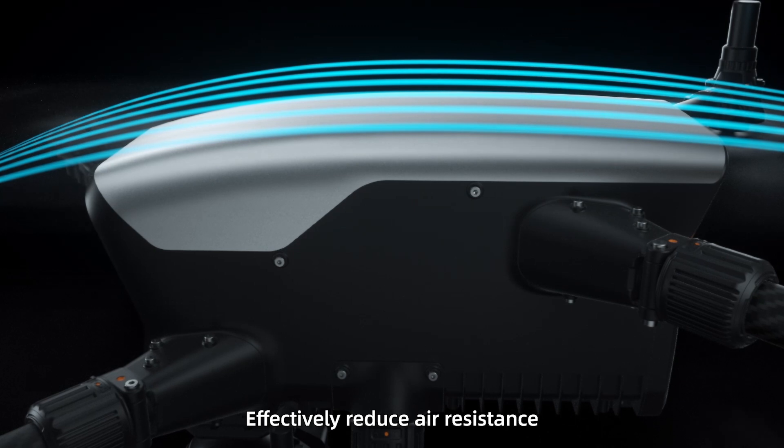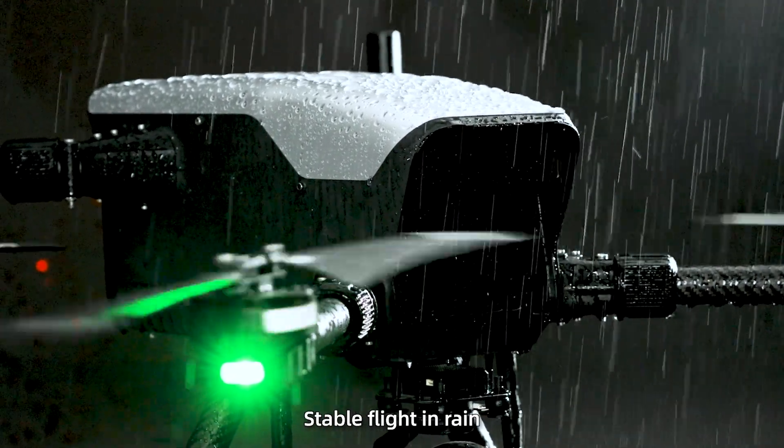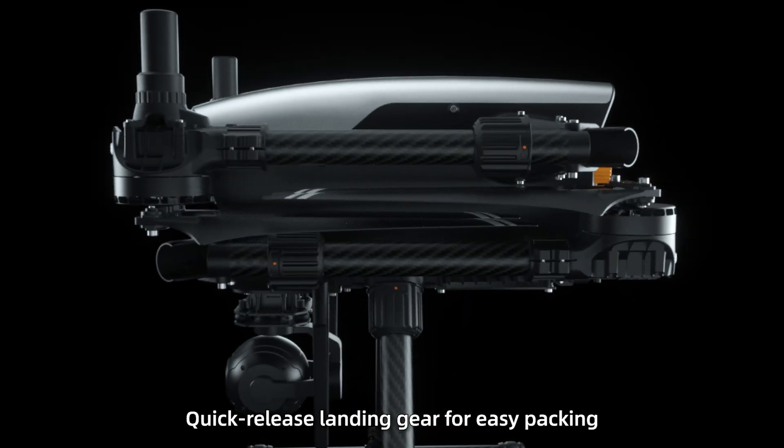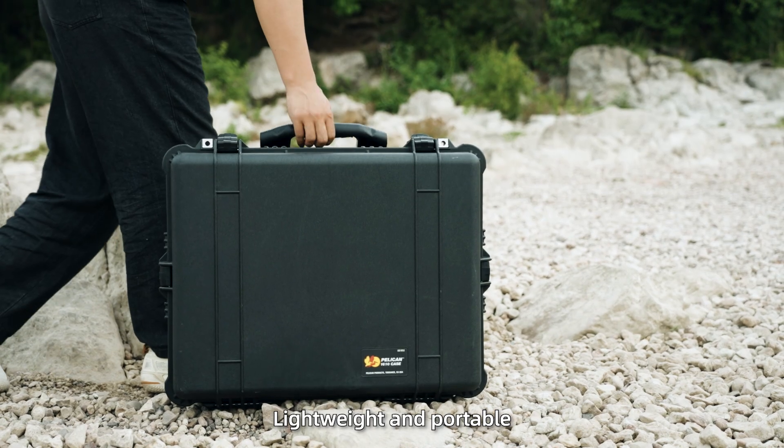Streamlined design effectively reduces air resistance. IP54 waterproof for stable flight in rain. Foldable arms and quick-release landing gear for easy packing — lightweight and portable.